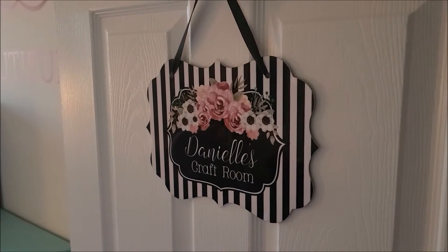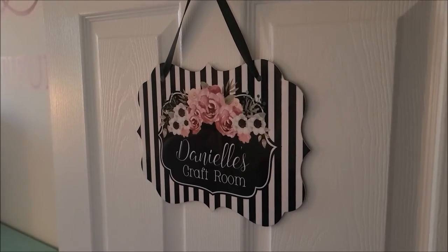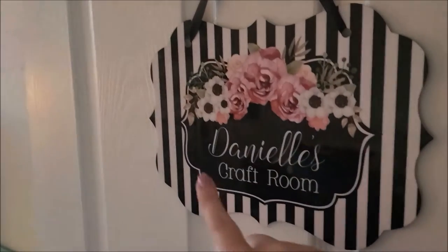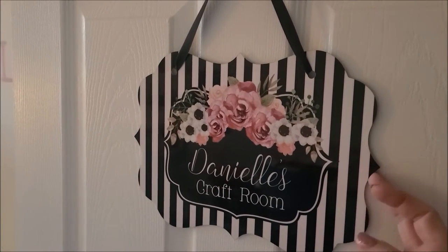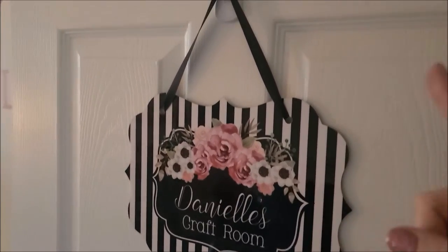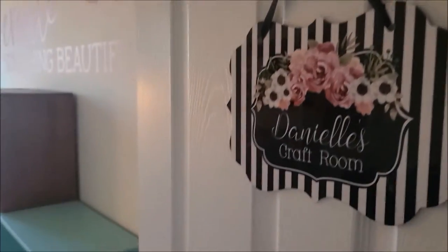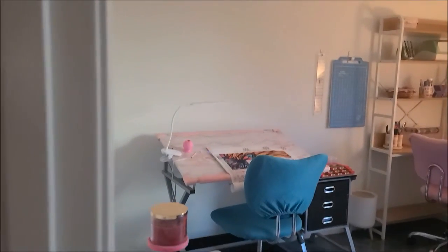First, I got this door sign on Etsy and you could personalize it with your name and whatever else you wanted to say, so I said 'craft room.' This has 3M tape on the back so it won't bang against the door, and then it has a 3M hook.